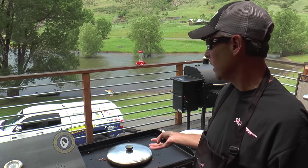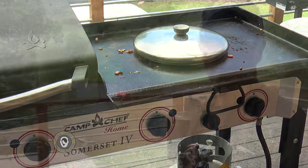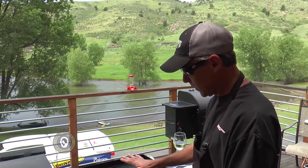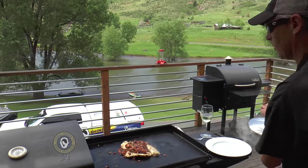Walleye is a very delicate fish. If I had an oilier fish, I wouldn't worry so much about the wine. It's been about three minutes — I'm sure it's done at this point. We've got the Camp Chef down low, so let's pull it off and see what we're actually dealing with.